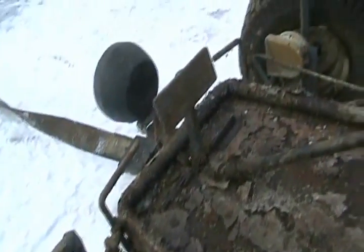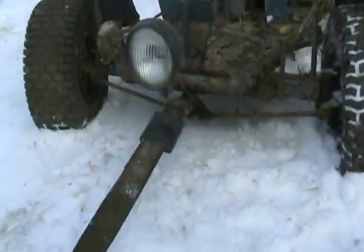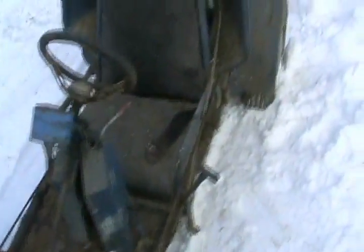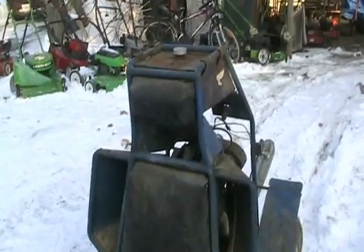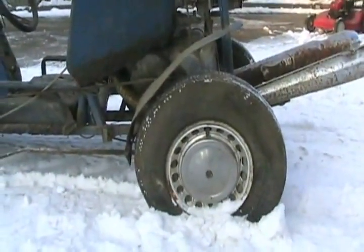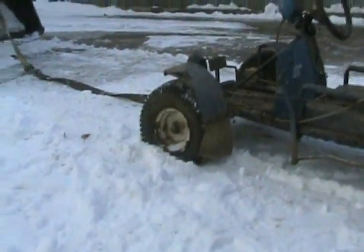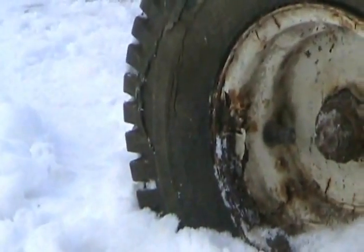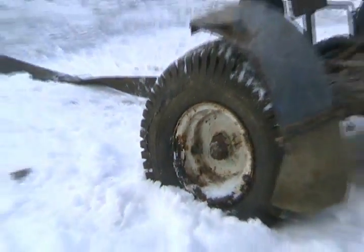I made every single part — every pedal, the tie rod ends, the spindles, of course the frame. Everything. I had no money back then when I was a kid. I hand-formed and curved all that metal just in a vise on the workbench, heating it red hot with a torch. I made the axle myself too; there isn't much stuff I didn't make. You can even barely see welded-on pieces of rusty metal which are wheel balance weights. I even custom wheel-balanced those wheels because this thing goes so fast.